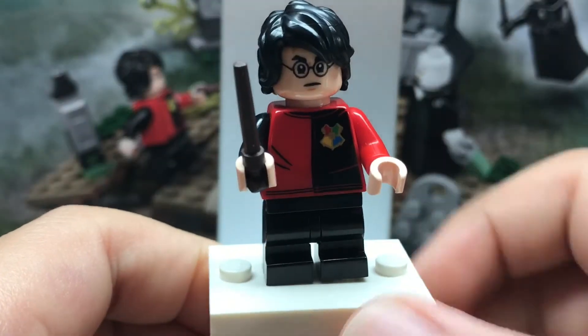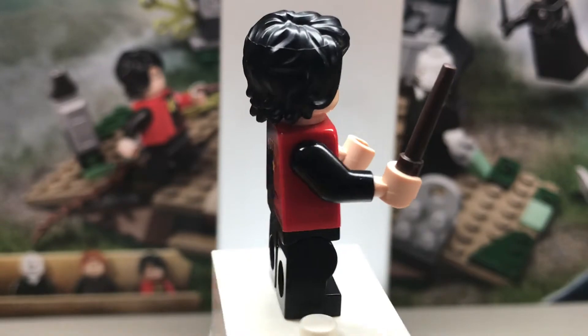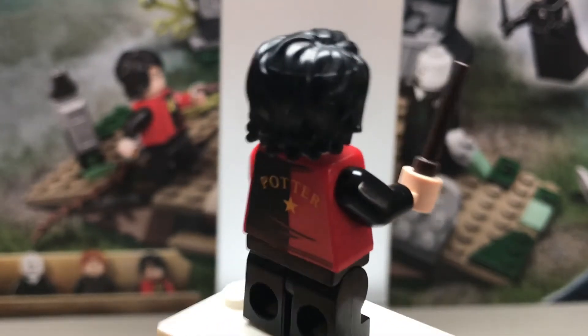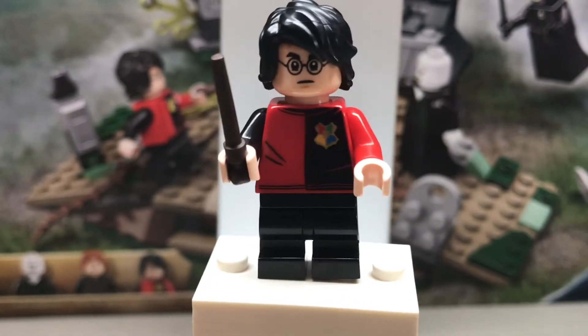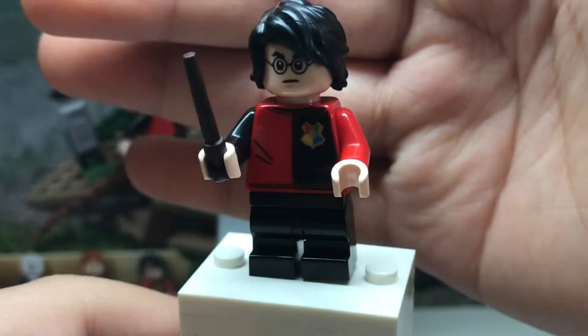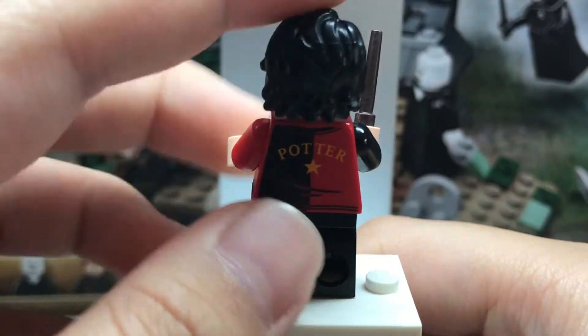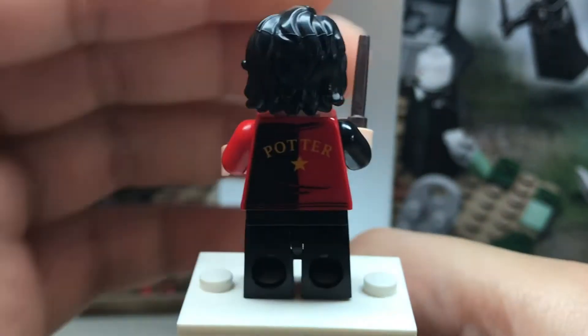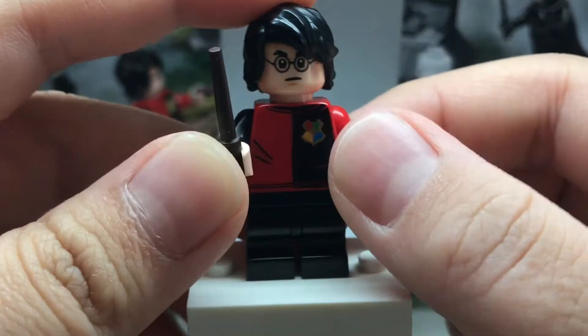The first minifigure I'm going to be taking a look at is Harry Potter, who has a pretty awesome design. This is exclusive, as all the minifigures in the set are. What makes them exclusive is the torso printing — this is his Triwizard competition torso, which looks super cool with the red and black. You can see it says 'Potter' on the back and has a pretty cool torso print on the front.